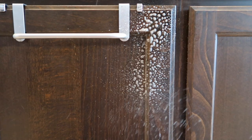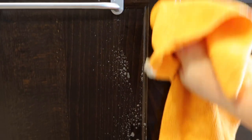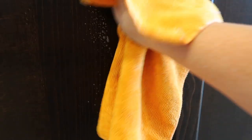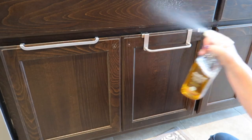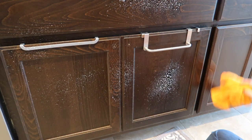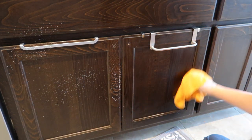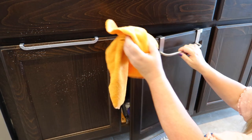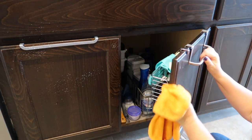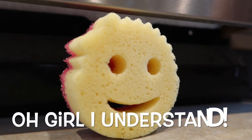Here are some of those spots that I was talking about — this is right underneath the sink, so a lot of water tends to drip down underneath these lower cabinets. And if you watch real close you'll see that once I open this cabinet I have a Scrub Mommy that's trying to run away.